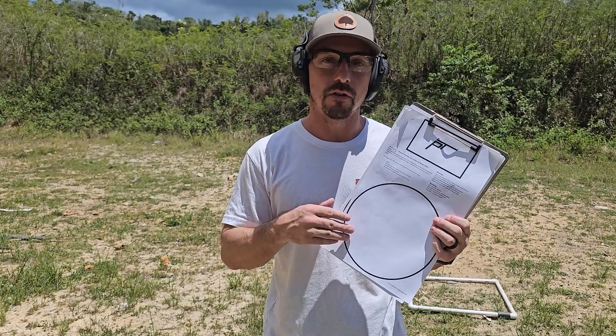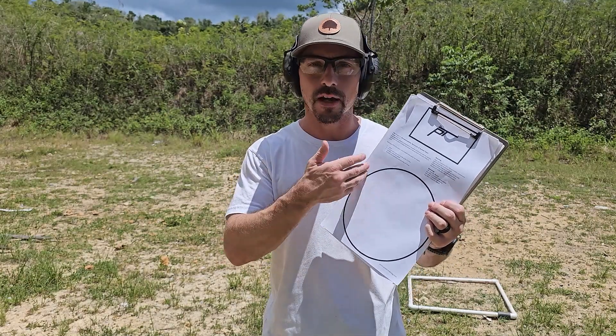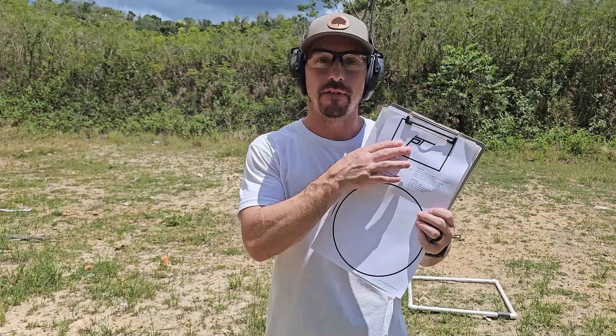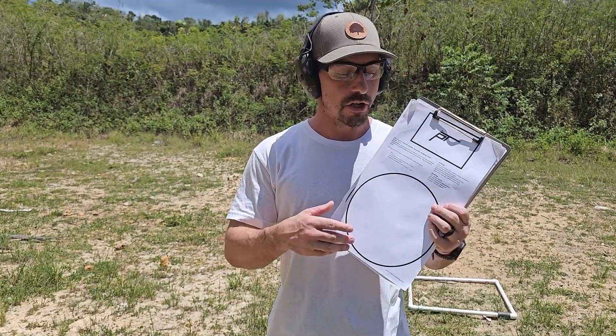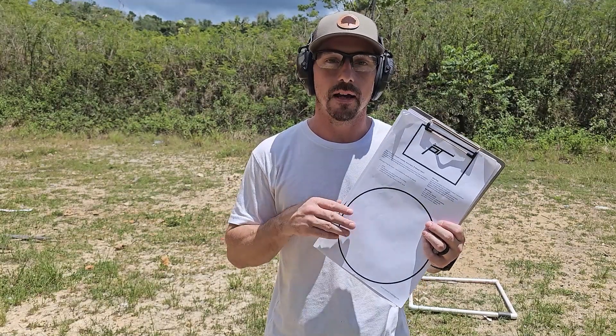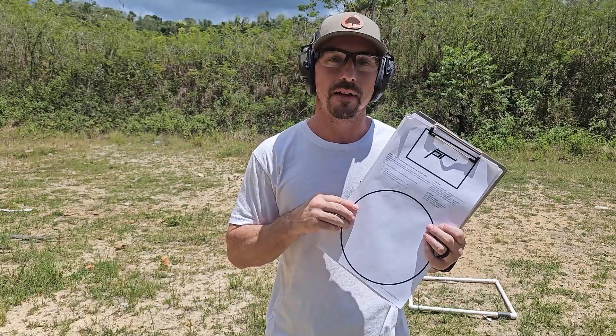This is the official FAST target that you can get online and print out from PistolTraining.com, but you have to print it on legal paper or else these target zones are going to be a little smaller. This is an eight-inch circle and a three-by-five, so we can use pretty much any target that we have with an eight-inch circle. You could put a pie plate for your eight-inch circle, use an IDPA cardboard target, and then you just need those three-by-five index cards, which are super plentiful and super cheap.